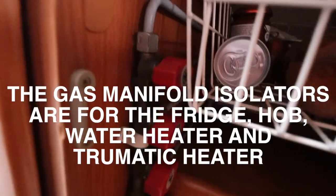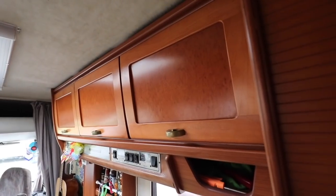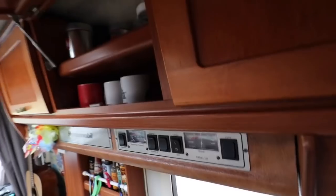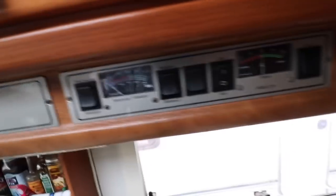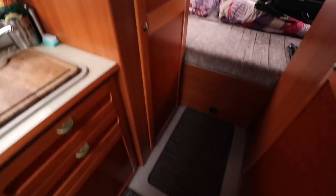The gas manifold is right there — you can see all the isolators for your various gas appliances are in this cupboard on the 660. Just above that, we've got the cherry veneer. Look at that — cherry veneer cupboards with shelf arrangements underneath, great for storing your coffee, glasses, and food. And then here we've got a rather large wardrobe, which is great for booze.